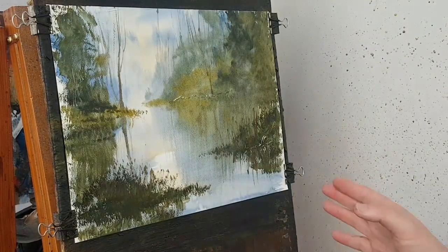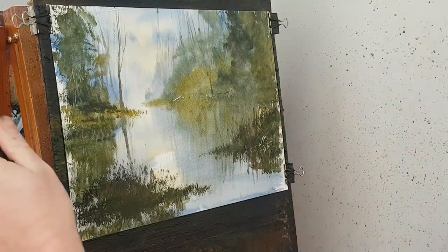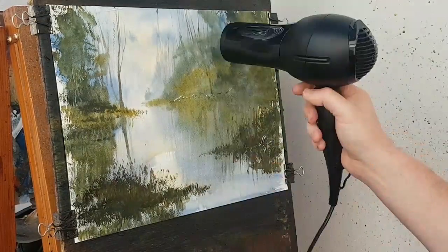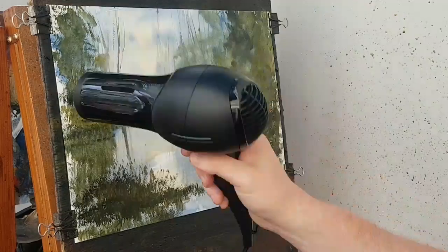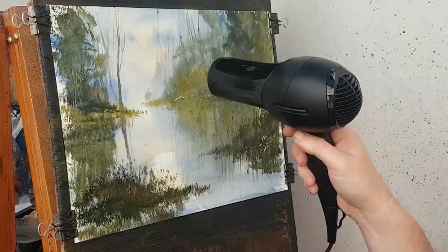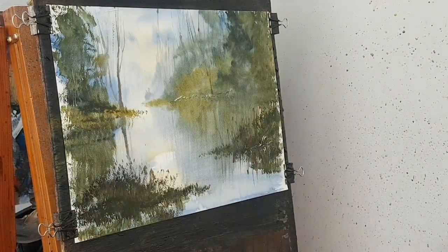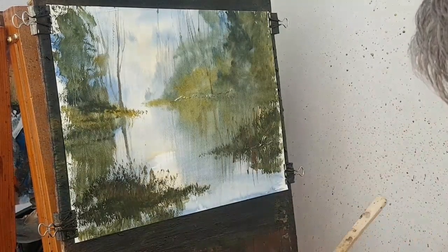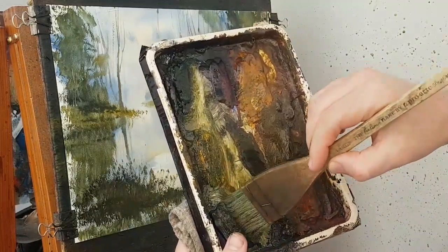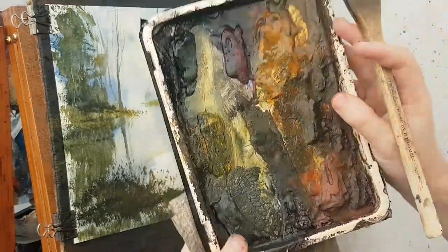I think what I'm going to do now is just put in a big foreground tree just about there — not too imposing, but I'm just going to give it a quick drop. I'll switch back to the big hake brush, just dip the tips into the water, bring all the hairs back together, and then I want burnt umber and ultramarine — just enough water to hold all the hairs together.